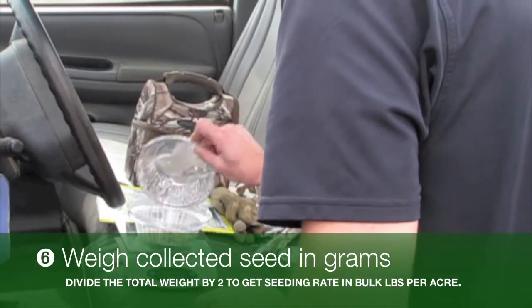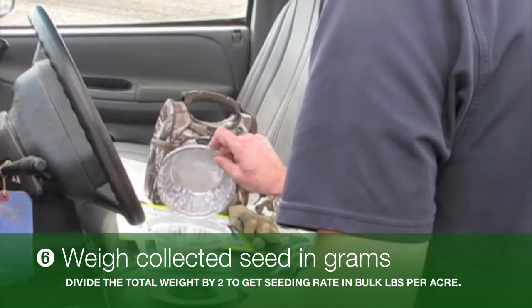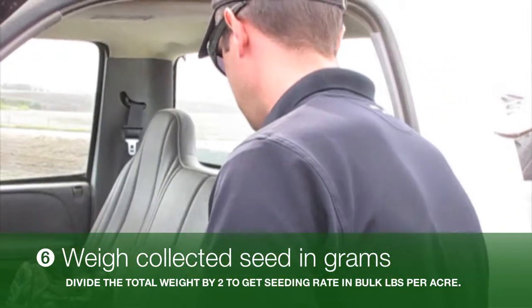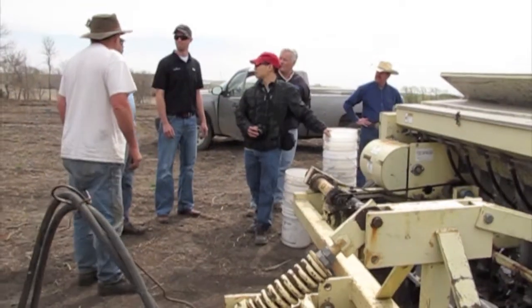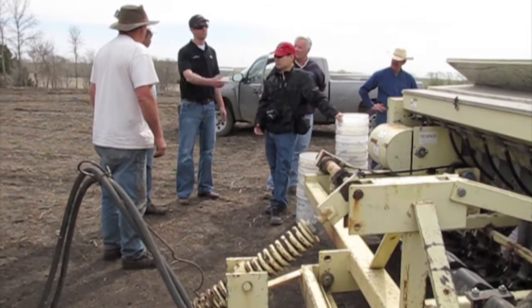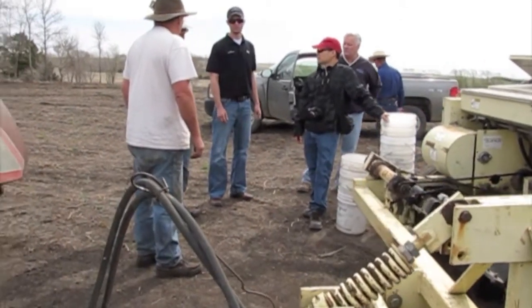In step six, weigh the total amount of collected seed in grams. Divide this weight by two. The result equals the seeding rate in bulk pounds per acre. Remember this is not pure live seed. Repeat at least three times and determine an average output.